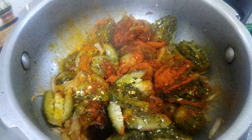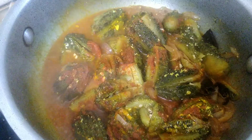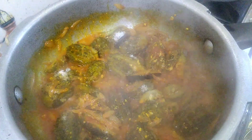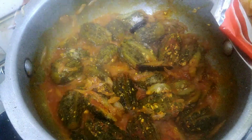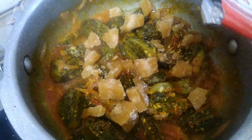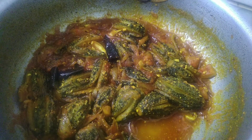We will add a little bit more. Finally, we adjust the salt to taste and mix everything together. Add water as needed and enjoy the dish.